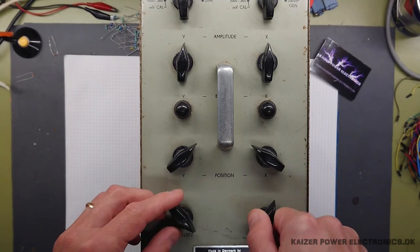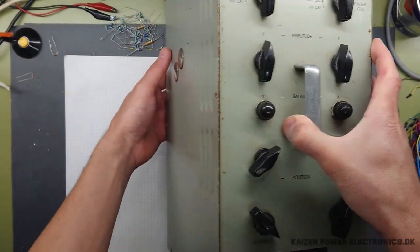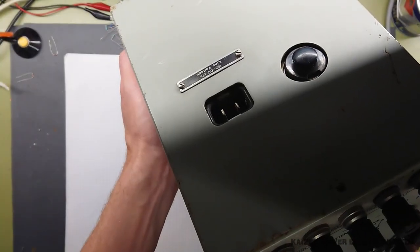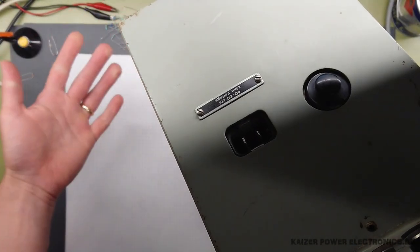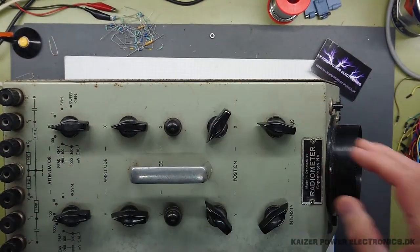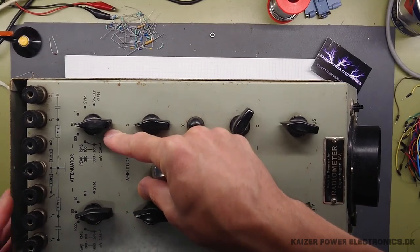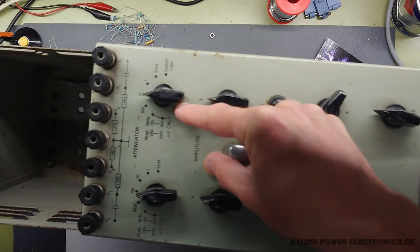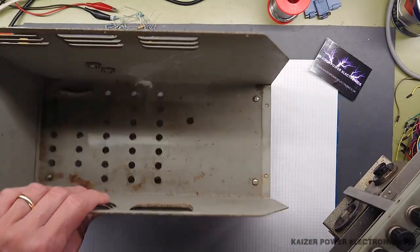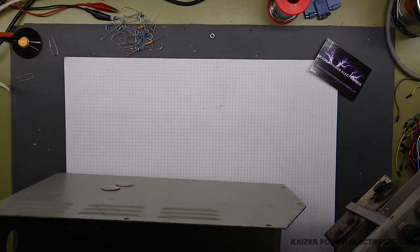The guy who gave this to me said he had tried to hook it up to 230 volt AC and it started to smoke. So I'm pretty sure it's busted on the inside. But these nice old scopes are made to be serviced, so it does come out in one complete unit. You can see there is some splatter down here, so let's see where that came from.